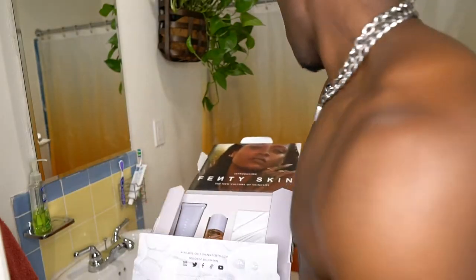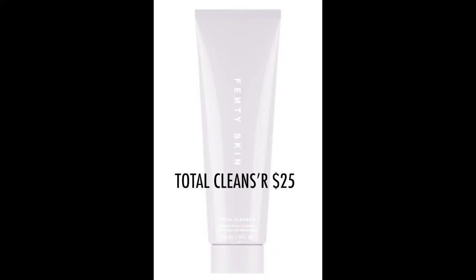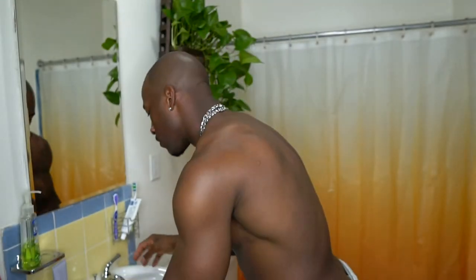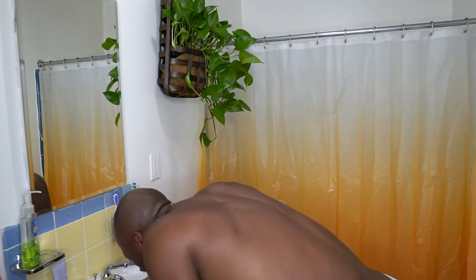I'll talk more about the products when I get started. So the first thing we're going to start with is the cleanser — the Total Cleanser. This is only 25 bucks, which might surprise you, and it's actually going to help purify your pores. If you're somebody who normally has that shine that develops around 12 to 3 o'clock in the afternoon, this is going to help fight that oil level.